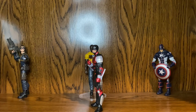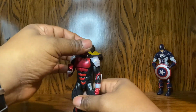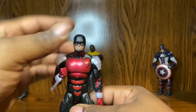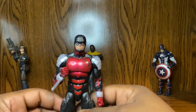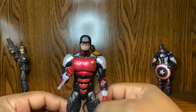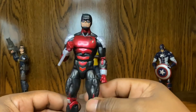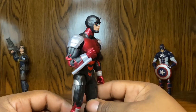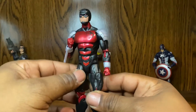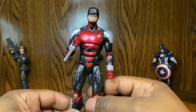Now let's get into the man, the myth, the legend — Daredevil! I really like this suit. This is about the best Daredevil suit I've seen thus far, I can't complain at all. When I saw other people reviewing this guy, I said to myself I've got to get him in my collection, and he's here.